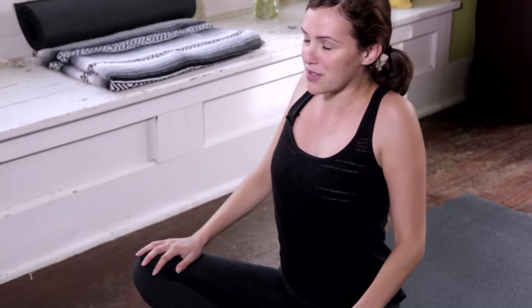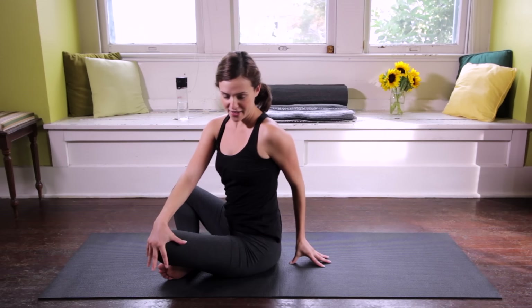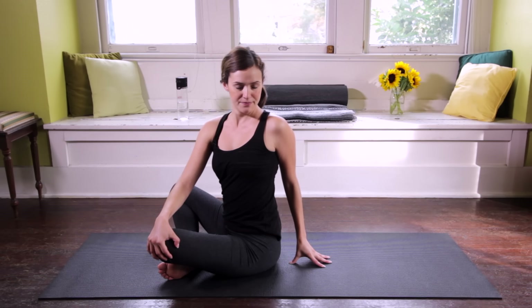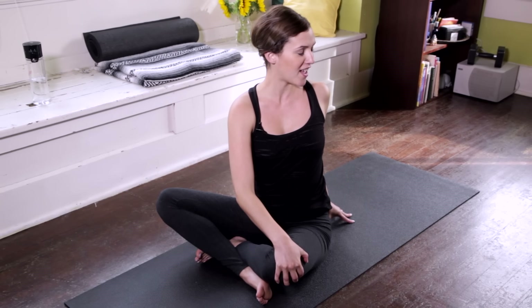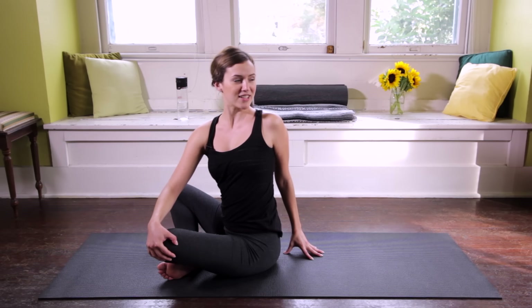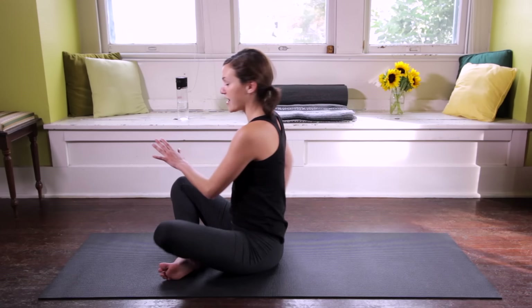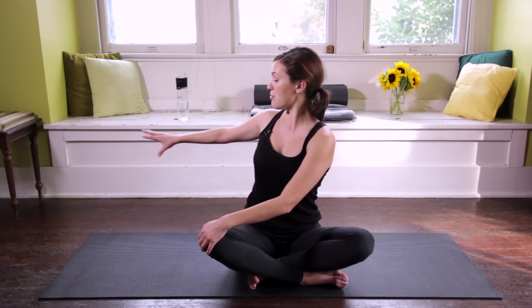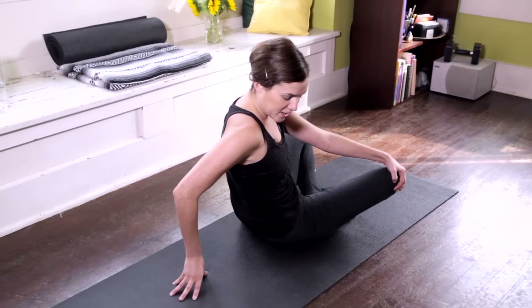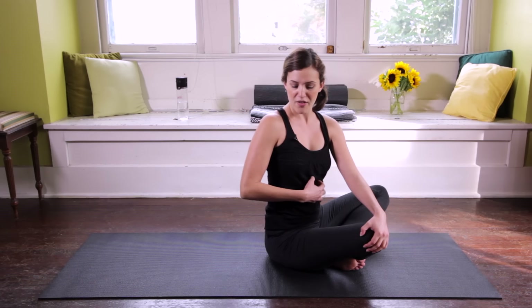From here, we'll lift up through the sternum, find a little grounding opposition by tagging a little weight in the elbows. Take a deep breath in, then on your exhale, bring your right palm to your left knee, swim the left fingertips behind. Inhale, lift and lengthen. As you exhale, journey into your twist. Again, inhale, lengthening through the crown of the head, exhale, moving into the twist. Taking the belly along for the ride, breathe deep into the lower belly. Look past the left shoulder. One more deep breath in, then exhale, gently releasing back to center. Left palm to right knee, right fingertips swim behind. We're not leaning back into the lower back, but keeping the sitting bones grounded so I can lift through the center channel.